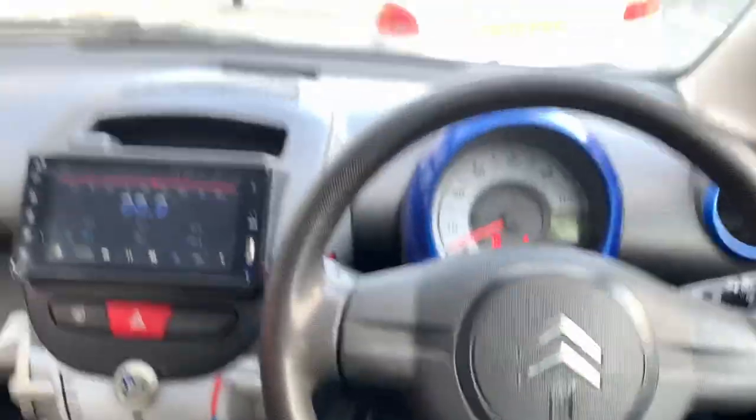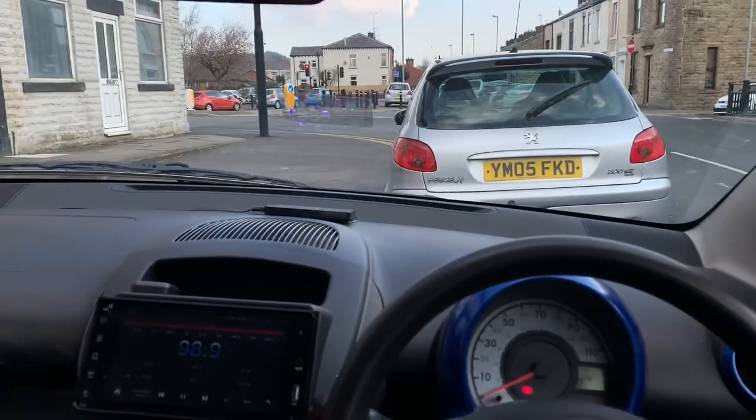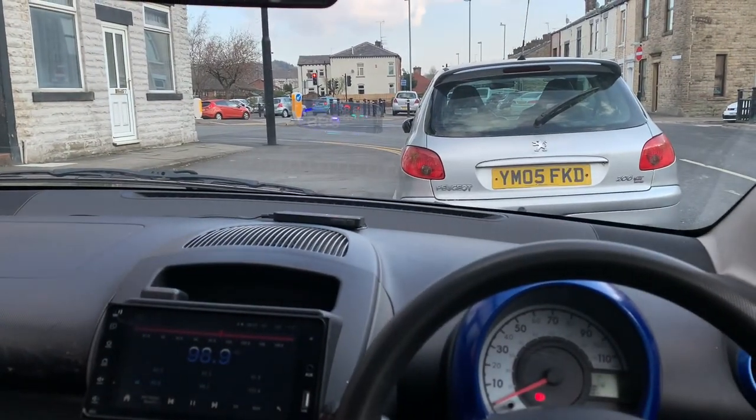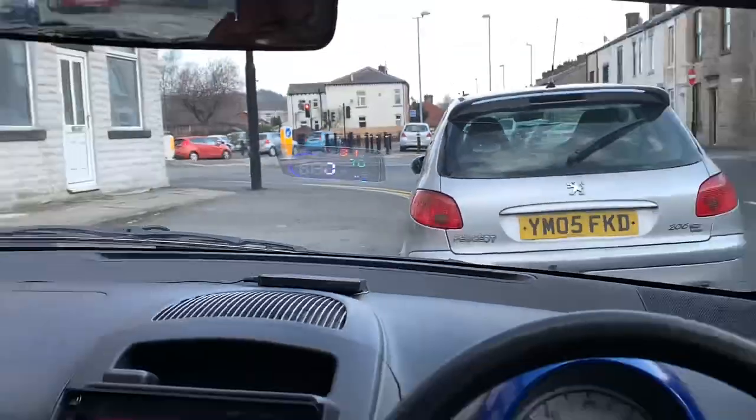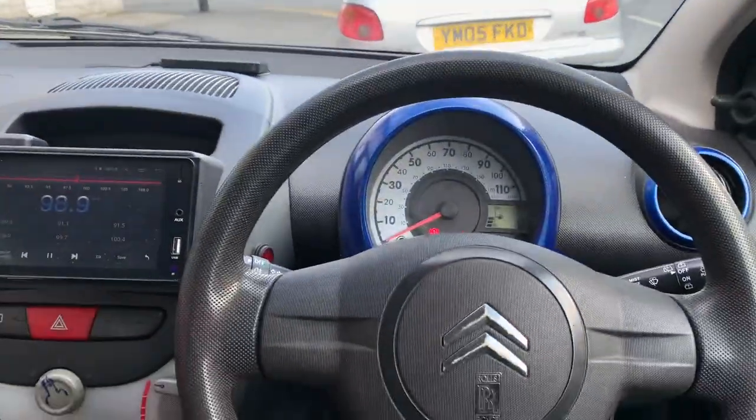Anyway, before I start I've got a new thing for my hood. There you see, it's quite visible, well from where I'm sat.